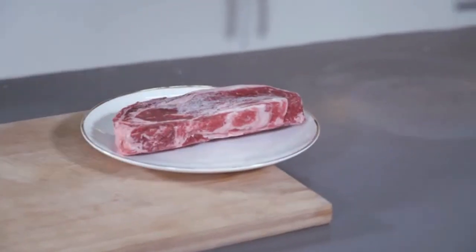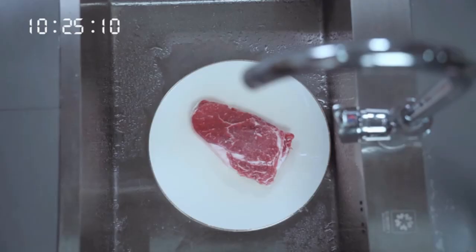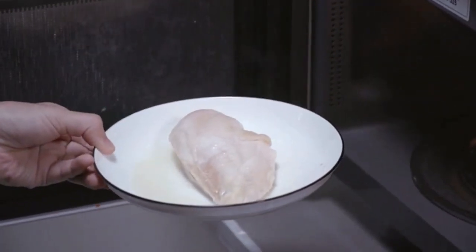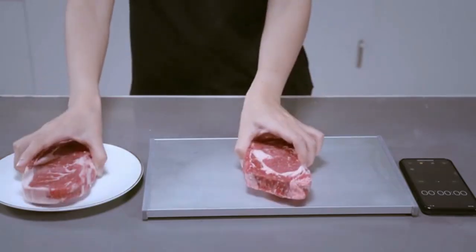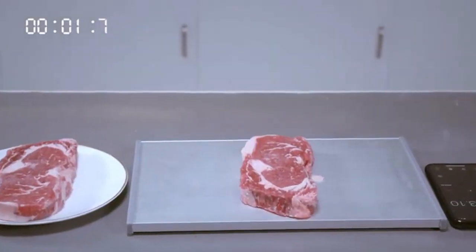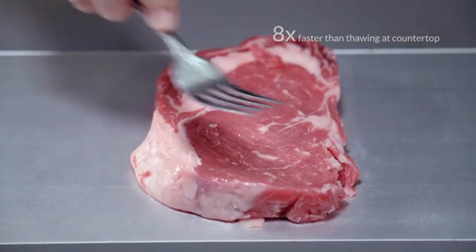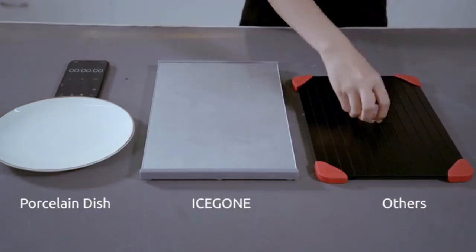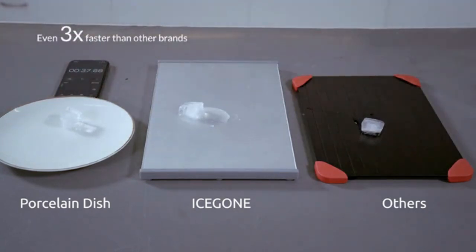Forget to take the meat out of the freezer? It takes forever to defrost in cold water, or even worse, it gets overcooked by a microwave. Meet Ice Gone — a defrosting tray that thaws frozen food eight times faster than room temperature air. Its premium grade material and structure makes it three times faster than competitors on the defrosting market.